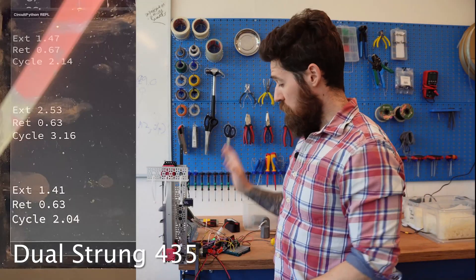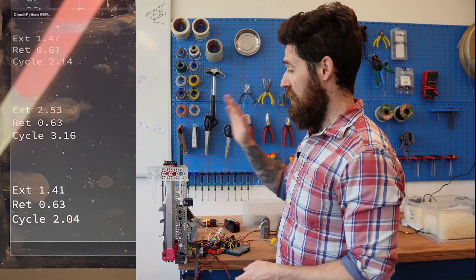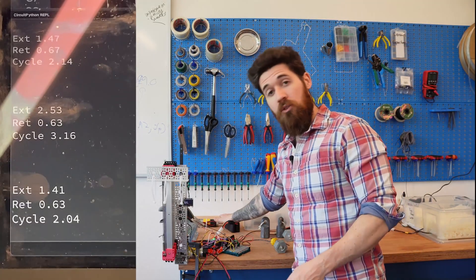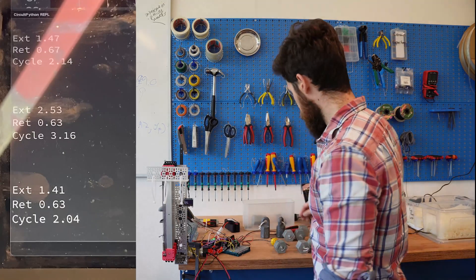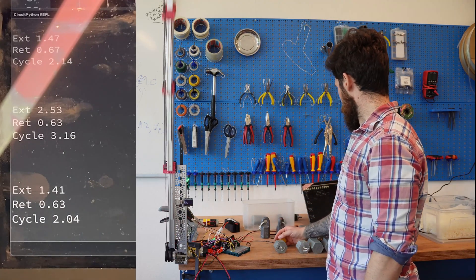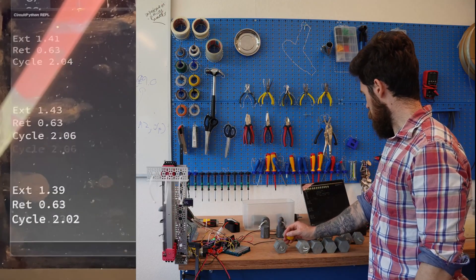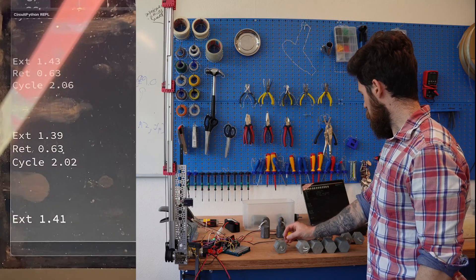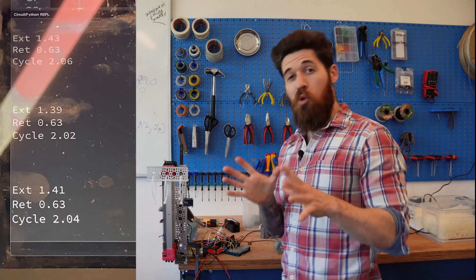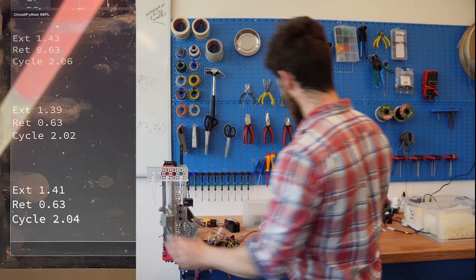I've got the 435 RPM motor hooked up, reprogrammed for the new encoder positions, and swapped in a brand new battery at 13.2 volts. Let's take a look at the baseline. We're sitting at about 2.04 seconds as a baseline. Let's go ahead and add 500 grams and see what that gets us.